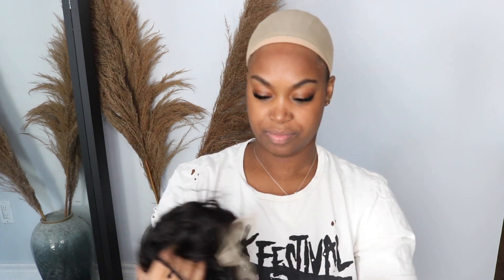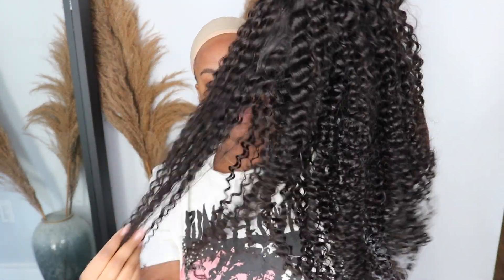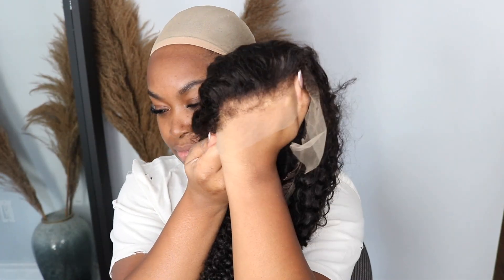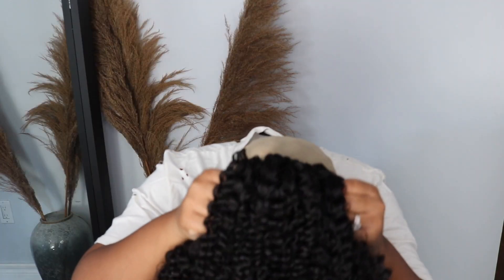Already I'm seeing that the length is amazing. Now I'm taking out the net to really take in everything, and I'm really excited to see the hairline because it's supposed to mimic a real natural hairline — like a 4C. The curls are beautiful, and I'm showing you guys the hairline right now. It has a comb at the bottom, two on the side, and one at the top to secure it. I'm putting it on so you guys can see exactly how it looks right out of the box.